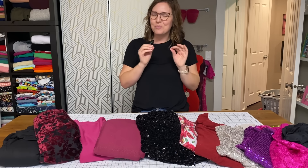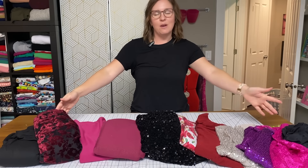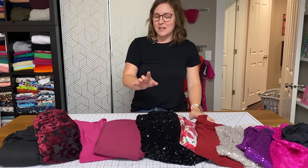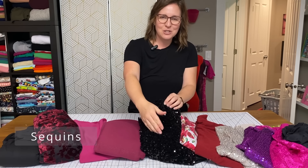Let's talk about what really makes the Tessa for holiday wear, and that is fabric. I've pulled out a few different fabrics that I would recommend for Tessa if you're going for a holiday wear look. First up, starting with the lovely sequins — they're so fun, they have so much dimension.